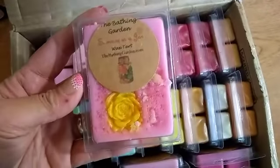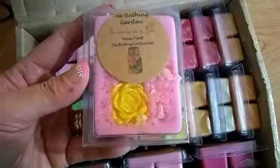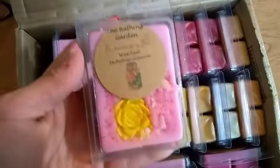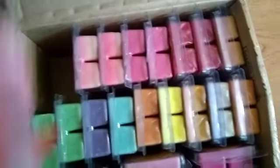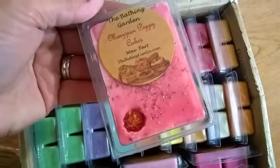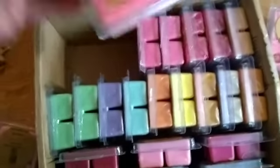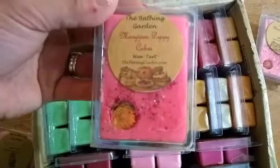He gave me the Bathing Garden Summer in a Jar - it's so pretty, oh my goodness! I'm not going to open it right now because I have to leave for work, but I'm going to show you guys what it all looks like. That's two Summer in a Jar, and Marzipan Poppy Cakes - so awesome! Thank you so much for this wonderful destash.